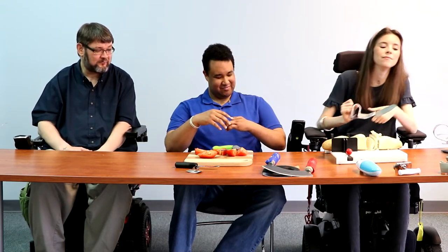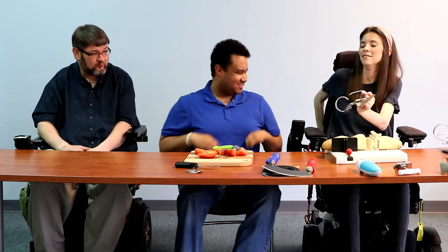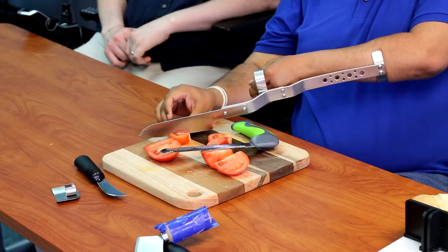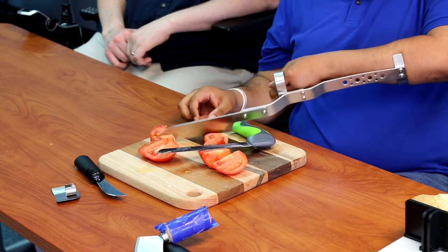Would this be good for a hand that has three fingers? Would that work with this hand? You want to try it? Sure, let me try it. Nice.